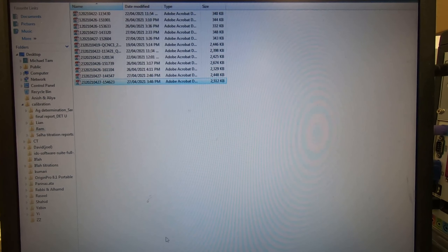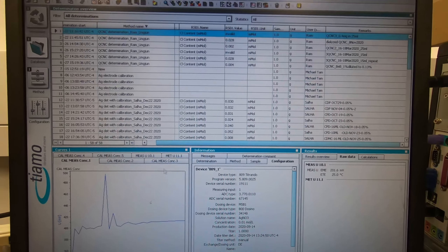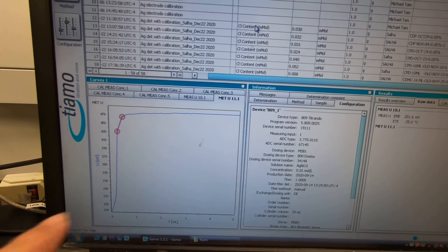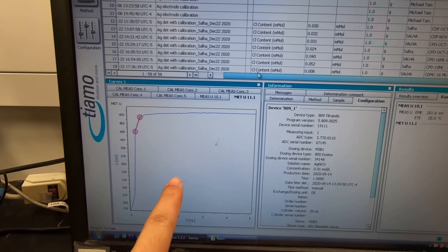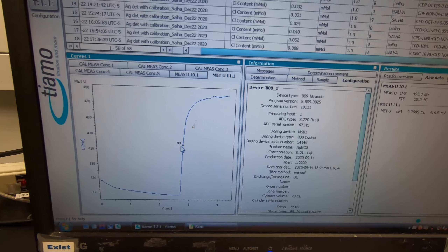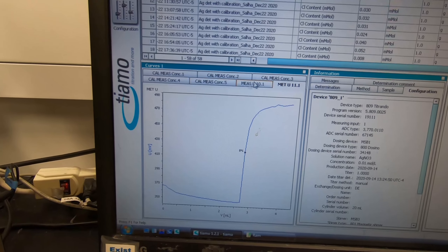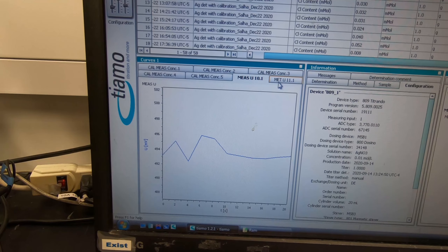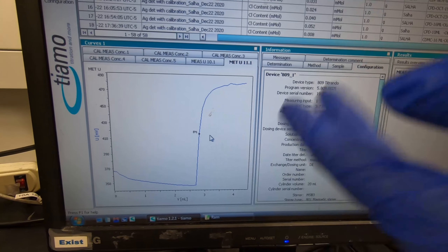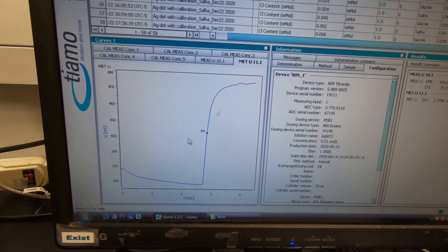Going back, you can see the different recent results in this window. Click this one and you can copy the results to an Excel sheet. You can also draw a plot if you want. The end point comes at 2.3 ml. The difference between the tags - those are calibrations and these are the measurements. The end point will be generated as a PDF, but you can also check it quickly here.